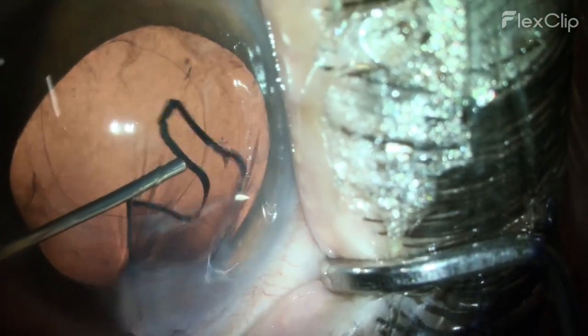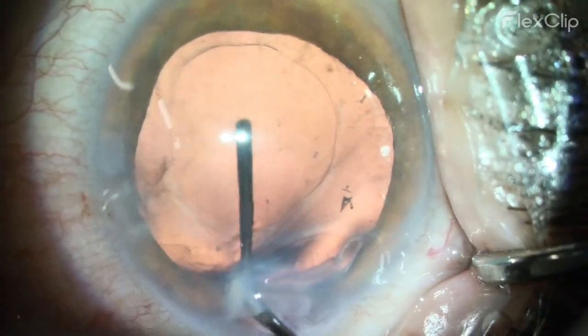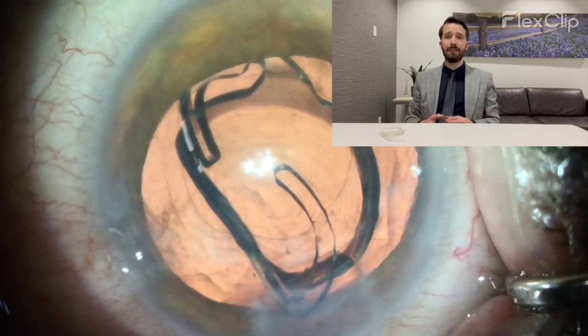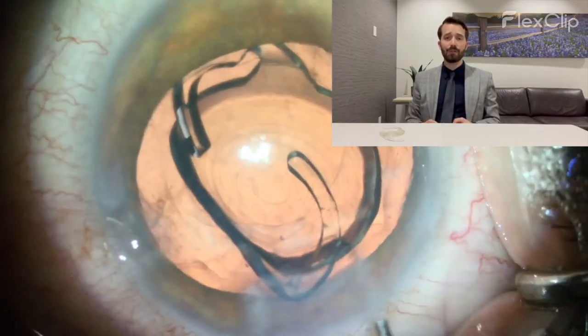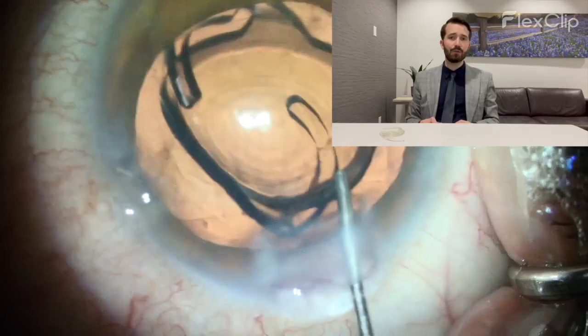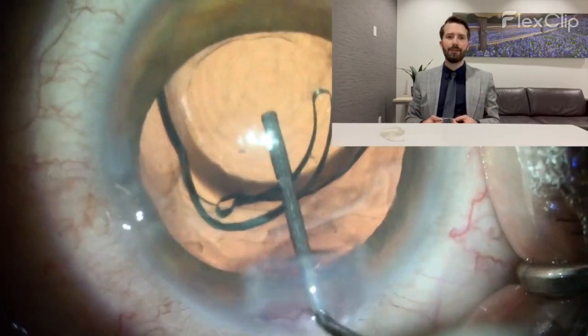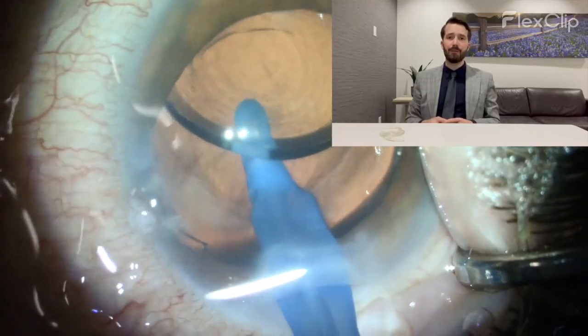With that lens out, now I can put the Odyssey in. There's plenty of room for it — the Clearview makes sure of that. And once it's in, it's well-centered and in good place. The patient did really well with the surgery. He was very pleased with his vision. He's 20/20, J1 or J2 give or take, and he found that very functional for him and was pleased with the result.